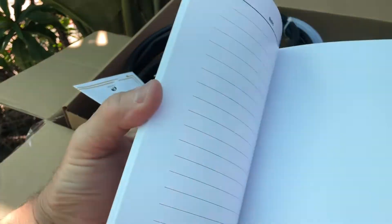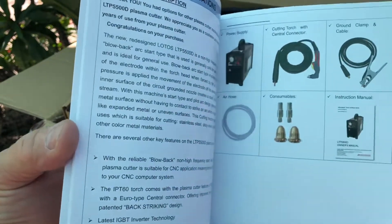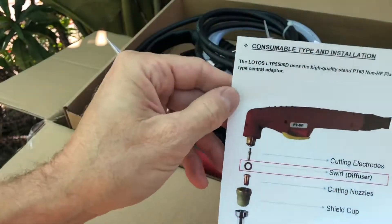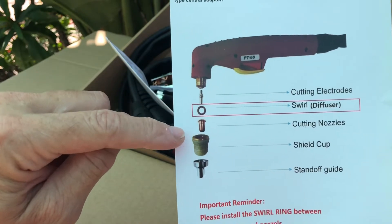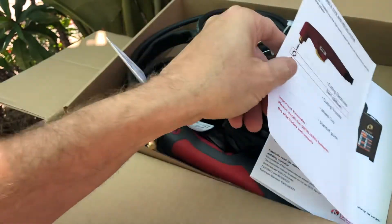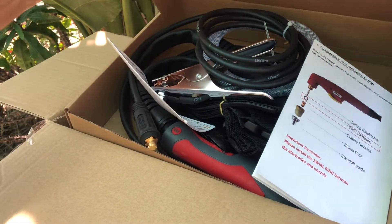This looks like a pretty good little owner's manual — we'll be going through this a little bit later. Right here is a sheet that shows all the consumables that go into the torch. This little diagram shows the pieces, how they fit together, and how you should replace them. And that's about it for this box — there's only one thing left to check out.